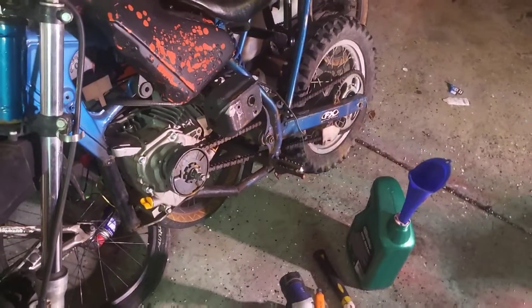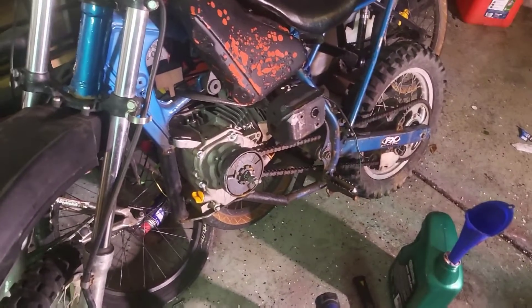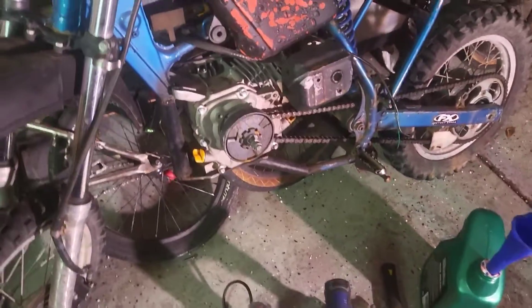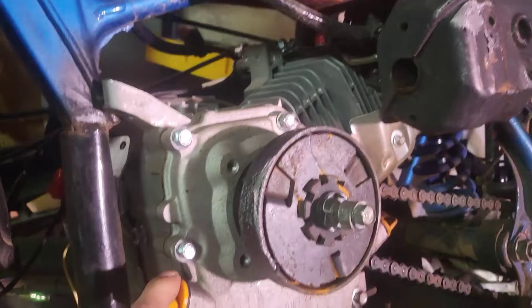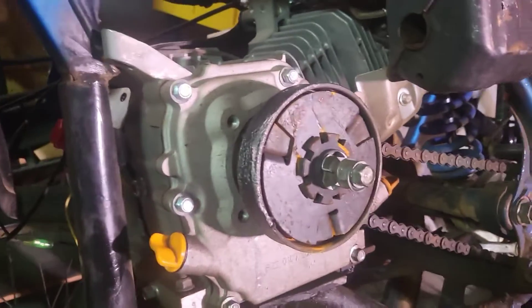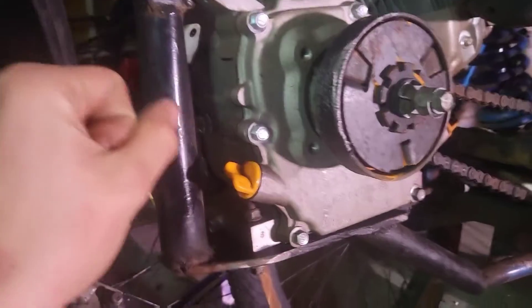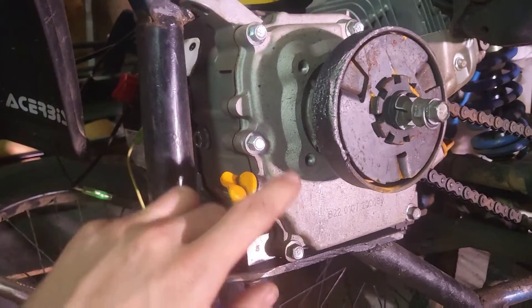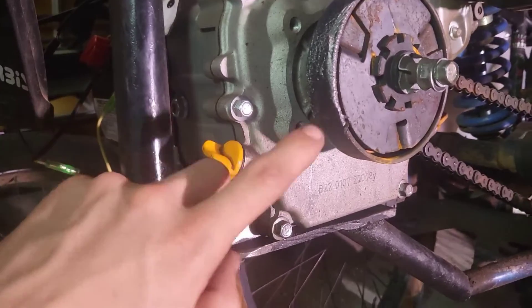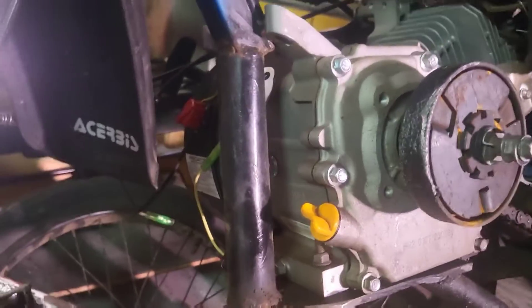A governor delete is one of the easiest and best modifications you can do to one of these motors. It's basically just taking the rev limiter off. It's such a cheap motor that it really doesn't matter, and you can really only blow it if you're laying on it for more than like 2 or 3 minutes at a time. Especially if you get billet parts like the connecting rod and flywheel, this thing becomes a little rocket.